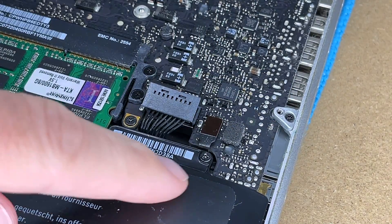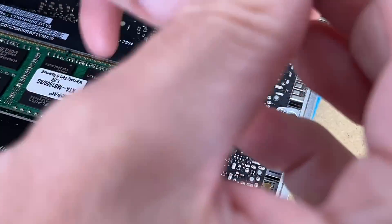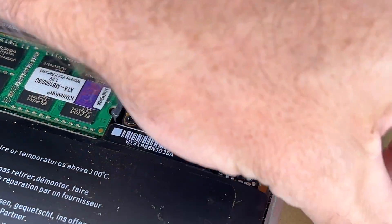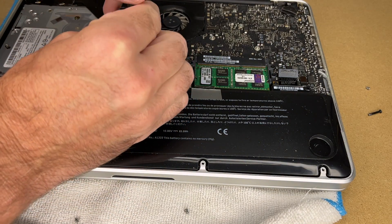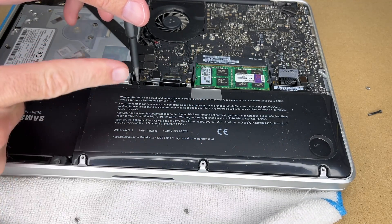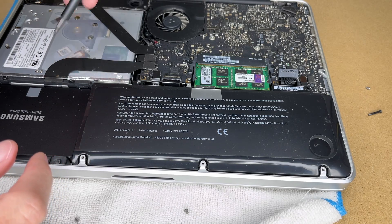We have that loose now. Next, we want to remove this screw here — it's a tri-lobe, so I'll be using this Y3 bit. There's another one of those screws right here, so I'll take it out. If you have a magnetic tip and it lifts the screw out, you'd probably want to bring the screw over the battery this way as opposed to the other way, so you don't drop it in a nook or cranny.